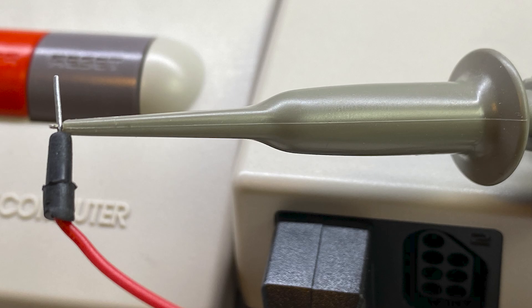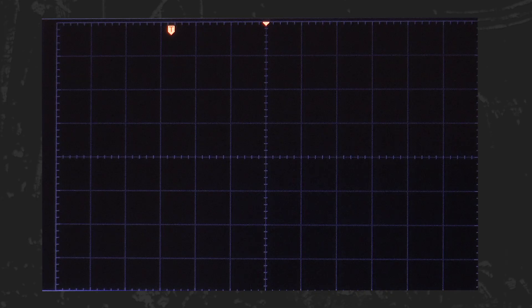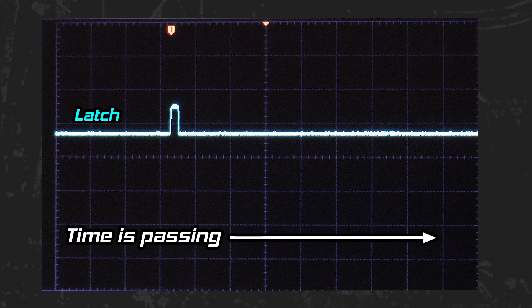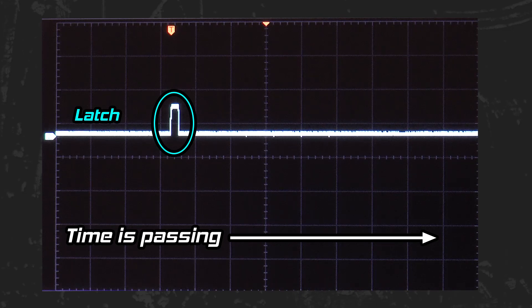Thanks to the shared columns on the breadboard, I can connect the oscilloscope probes to latch, clock, and data to see what is happening as the controller and console communicate. Here is the oscilloscope screen, which lets us view electrical signals over a period of time. We are going to break down a controller read operation for Super Mario Brothers. This line from left to right is the latch signal — time moves forward from left to right on screen. I have set up the scope to always show the latch pulse in the same spot, so even though many latch pulses are occurring, each one lands in the same position for convenience.